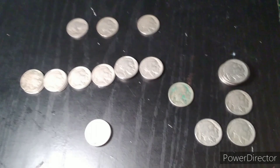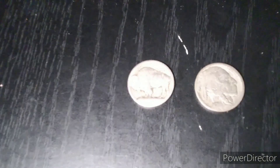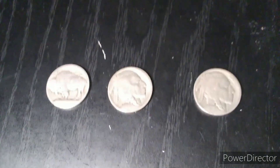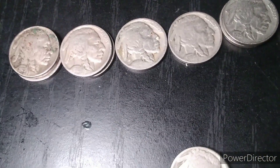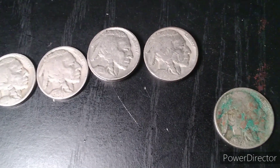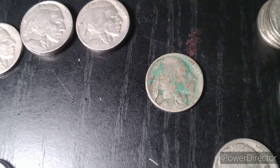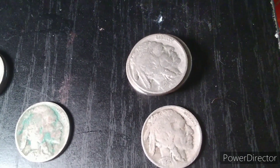Okay guys, so I went through them all. Let's go over what we have. We have one 1913 Type 1, a 1918, and a 1920. We've got two 25s, two 26s, a 27, a 28, and two 28Ss. We have two 29s, two 30s, a 34D, a 35S, a 36S, a 36D, and a handful of 36s.